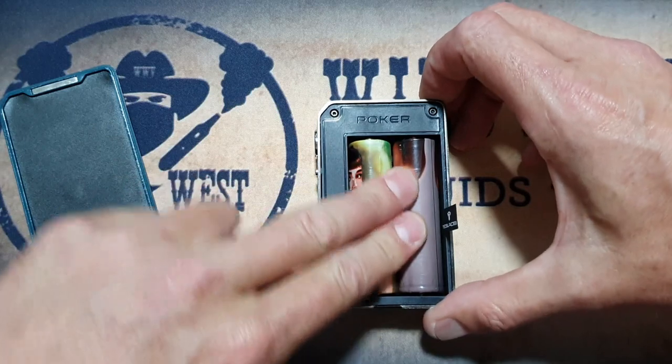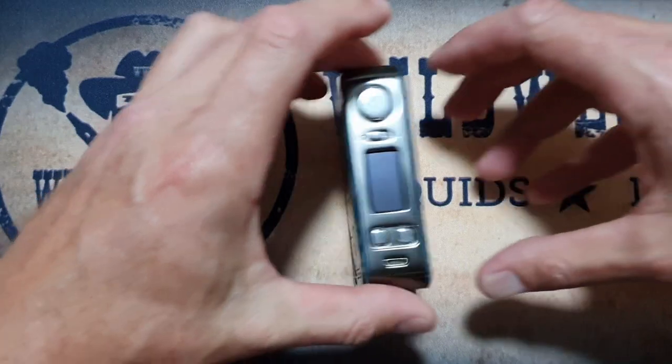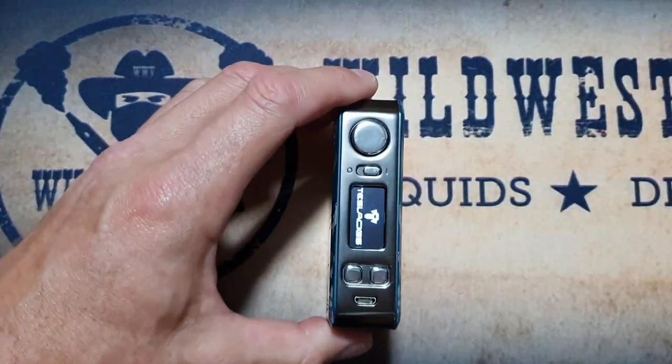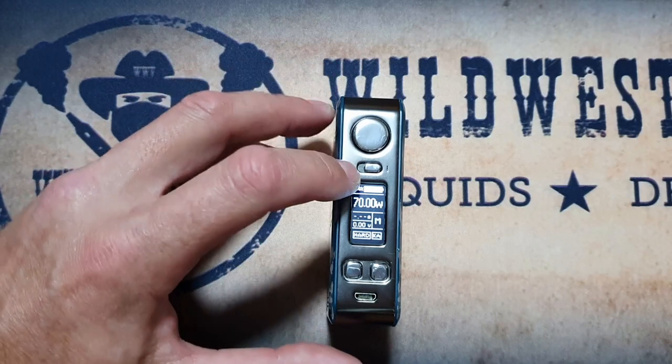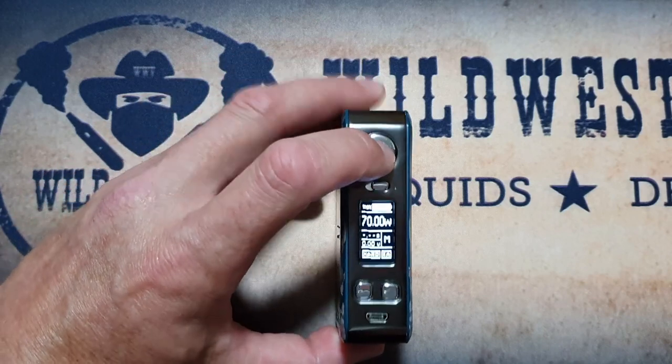The batteries fit in there pretty snug, nice and tight — no battery rattle, which is a really good thing. You can turn it on and off using the switch, or you can turn it on and off using the fire button as well — five clicks on, five clicks off.